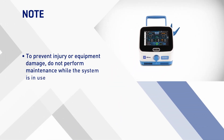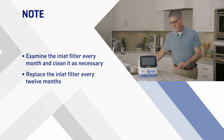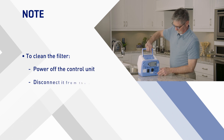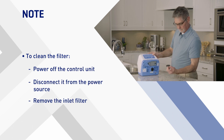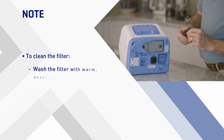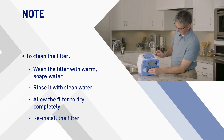To prevent injury or equipment damage, do not perform maintenance while the system is in use. Examine the inlet filter every month and clean it as necessary; replace the inlet filter every 12 months. To clean the filter, power off the control unit, disconnect it from the power source, and remove the inlet filter from the back of the control unit. If the filter is damaged, replace it; otherwise, wash it with warm soapy water, rinse with clean water, allow it to dry completely, and then reinstall it into the back of the control unit.